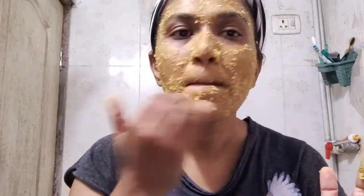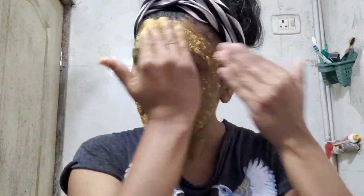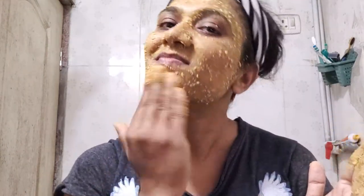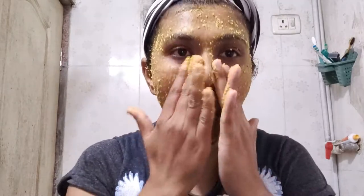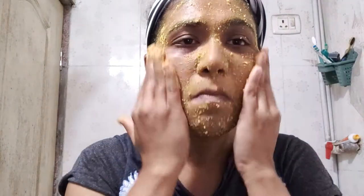The nutrients present in red lentils make it one of the best natural exfoliators that helps in getting rid of dead skin cells, leaving the skin smooth and dirt-free. It also helps in fighting acne and blackheads. Rice is extremely rich in antioxidants. It works on signs of aging, absorbs excess oil, tightens your pores, and tones your skin. It also soothes and repairs your skin, and if you have sun damage, it takes care of that too.